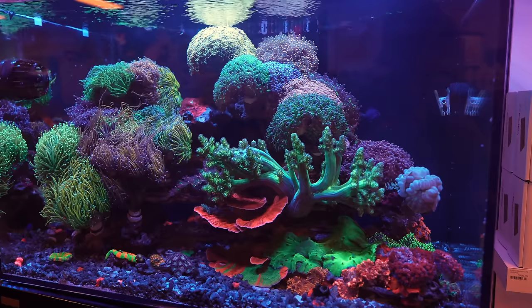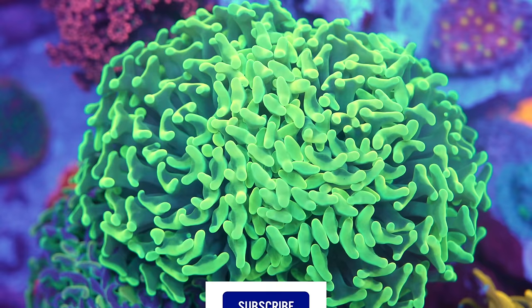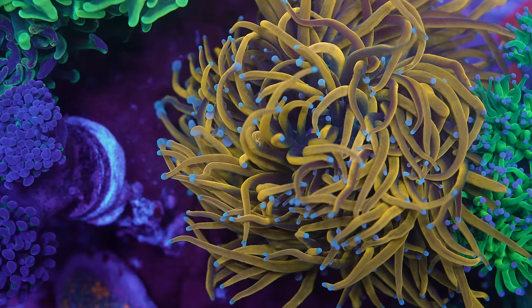Do you mind if I fire a couple of questions away? Yeah, for sure. So let's say I'm a new hobbyist and I'm finally starting to get my husbandry skills dialed in. I'm doing my water changes and I'm thinking it's time to try a piece of euphyllia. You have a pointer, something that would help me get started on my path to success? I would definitely say your first coral for euphyllia would not be a torch.